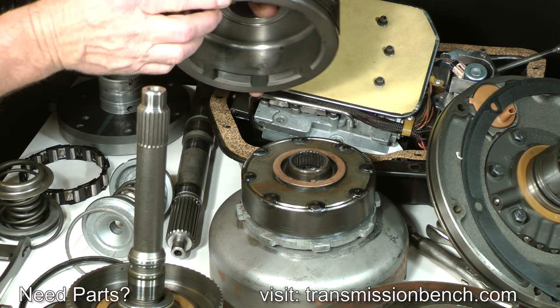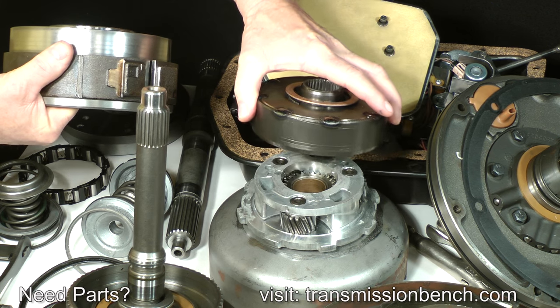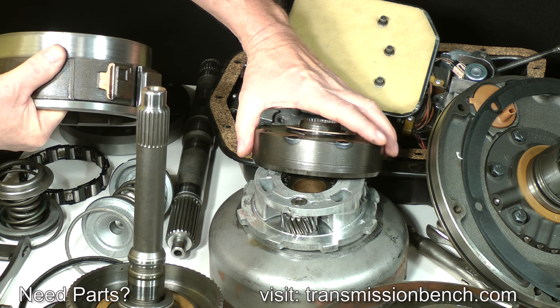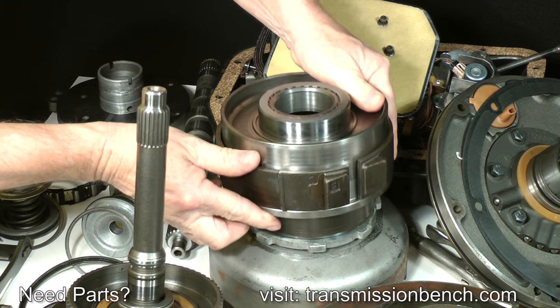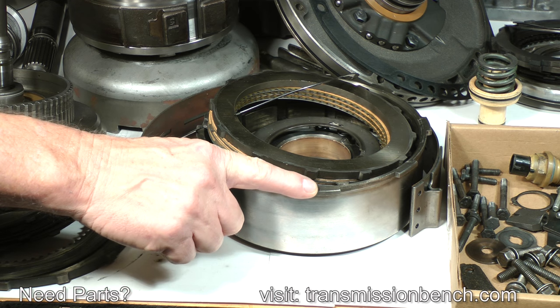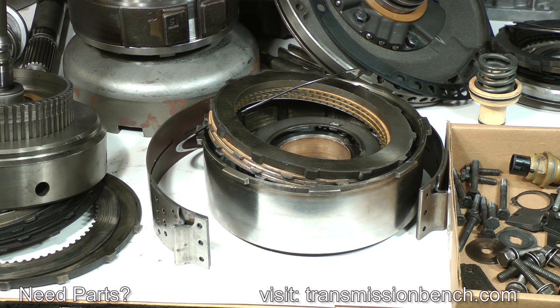Look closely at the planetary gear sets, ring gears, thrust washers, and the drive shell. I rarely find problems with the planetary gears, but check them for needle bearing damage — they will have end play, but you should not be able to rock them side to side. The direct clutch drum should have a smooth surface for the soft friction material of the kickdown band to apply. If the bare steel backing of a worn-out band contacts the drum surface, the direct clutch drum will have to be replaced. It's not worth the effort to resurface it or attempt to clean up gouges with sandpaper.